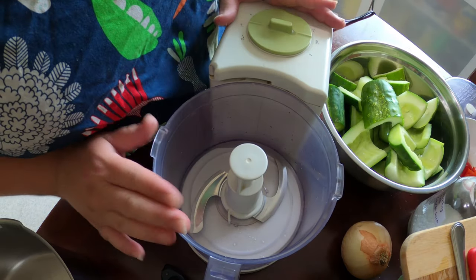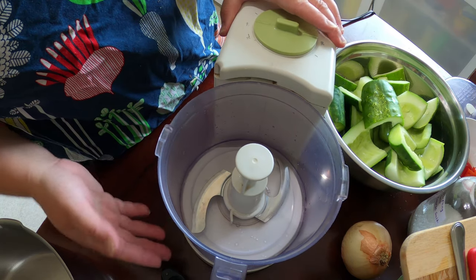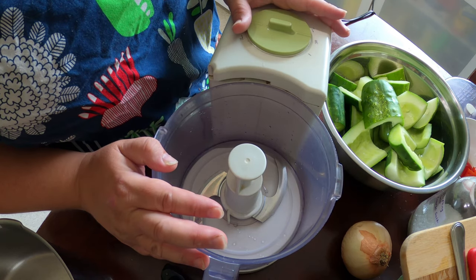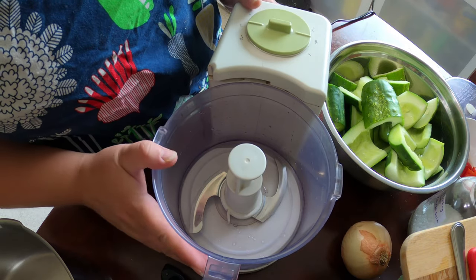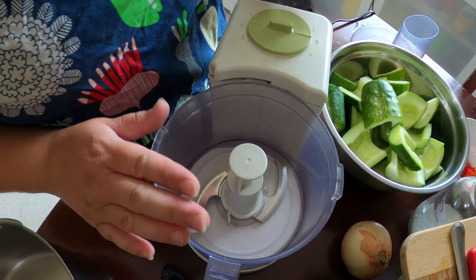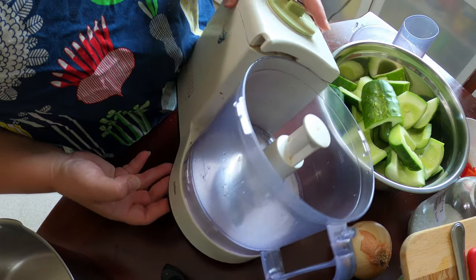Now we're going to get out our food processor. I just have an old Braun food processor. My husband actually bought me a very expensive KitchenAid food processor that I haven't really used because this one is so easy and compact — there's not a lot of extra parts to it. We got it at a secondhand store but it is my favorite go-to little Braun food processor.